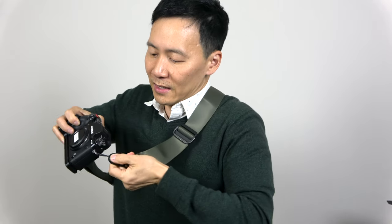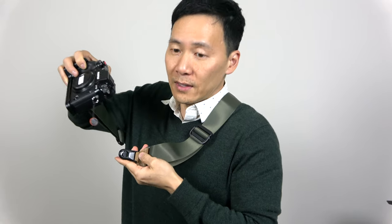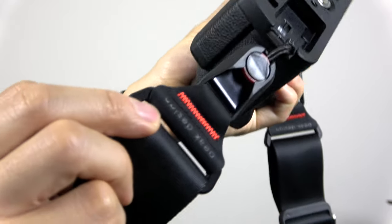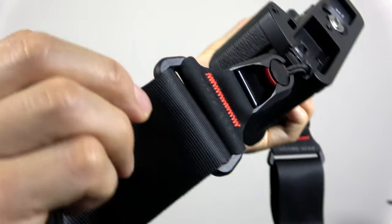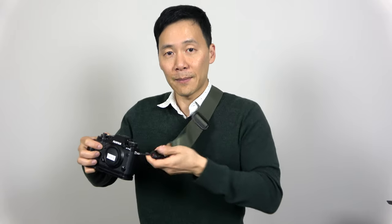Here we have the tether and anchor system. It kind of slides out and has this little clip that slides and locks into place. So you could have a wrist-style strap from Peak Design — or something else — and just snap it on. If you want to change colors, you can do that too.